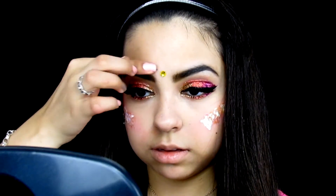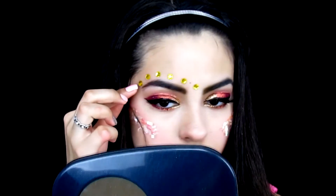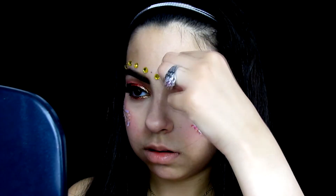To add more glam, I take some yellow rhinestones and apply them above my eyebrows, like those Coachella dots. I think it adds so much more glamour and girliness to the look.